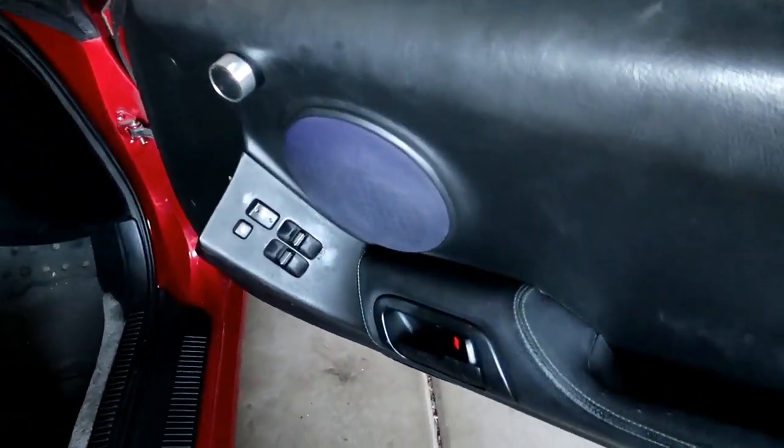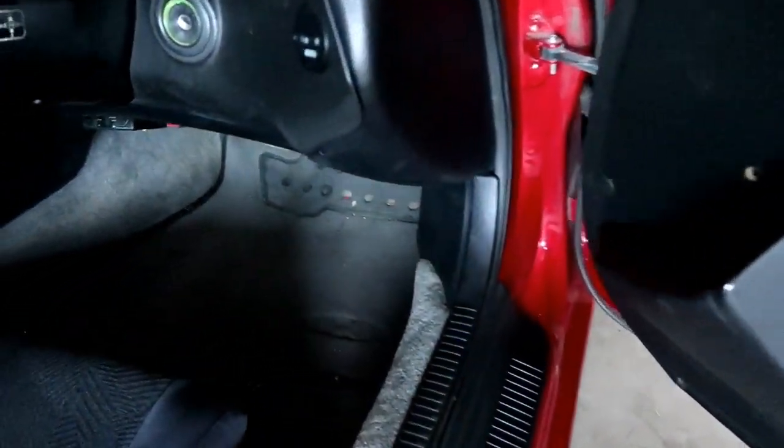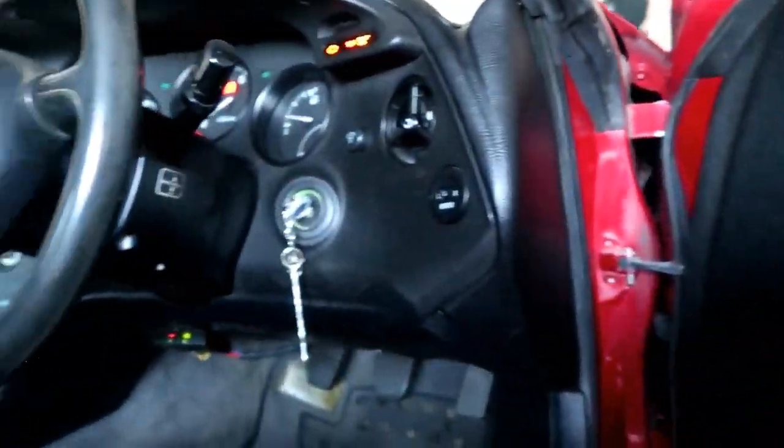Alright, the door speakers are in and door panels are back on — same thing for that side. So we're going to test it out. Overall, really quick process. Probably the easiest door panel I've removed on any car — Toyota made it really easy. You can also use a 4 inch aftermarket speaker and those will bolt right on. But I wanted to go for the 6.5 inch, that's what I got these brackets for. Overall the car sounds amazing.